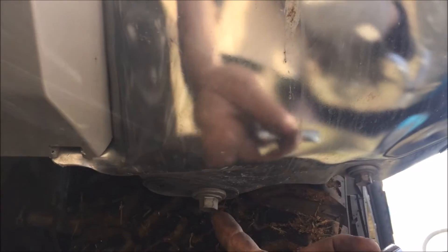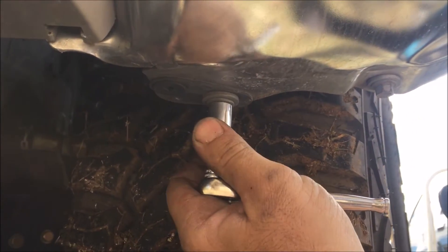Next, we are going to climb under the bumper where there are two 12mm bolts. We are going to take those out. They are a little tight so put some elbow grease into it.